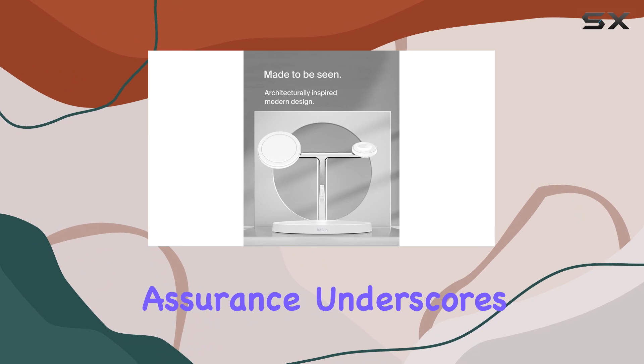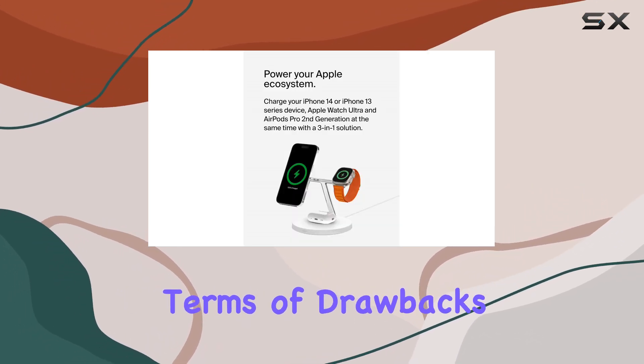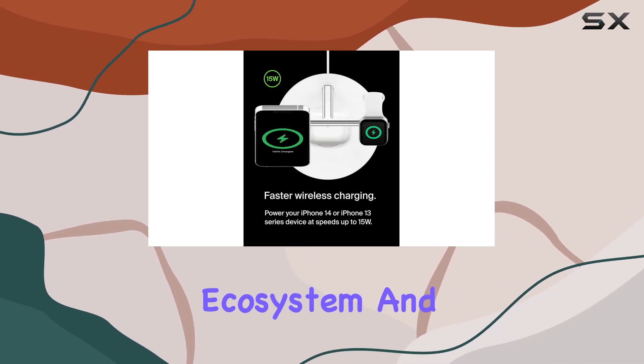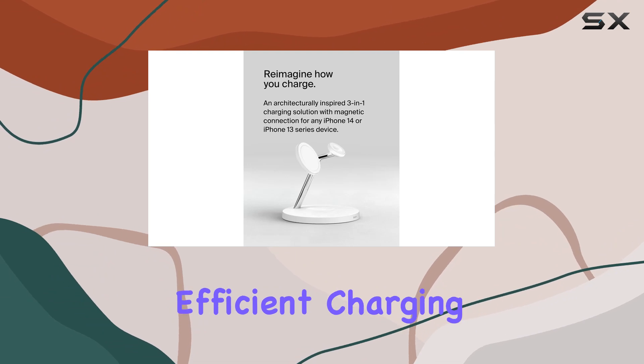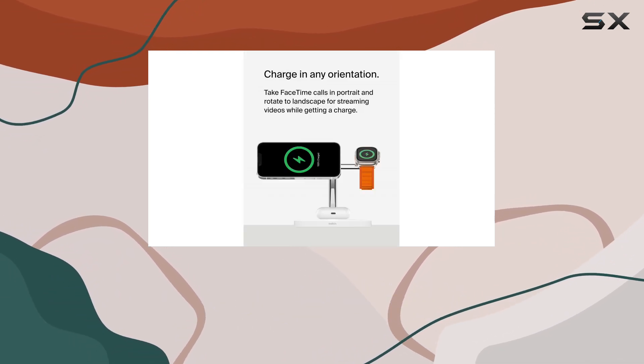This level of assurance underscores their commitment to quality and customer satisfaction. In terms of drawbacks, the price point might be a consideration for some, but if you're invested in the Apple ecosystem and prioritize seamless, efficient charging, the Belkin MagSafe 3-in-1 wireless charger stand is a compelling choice.